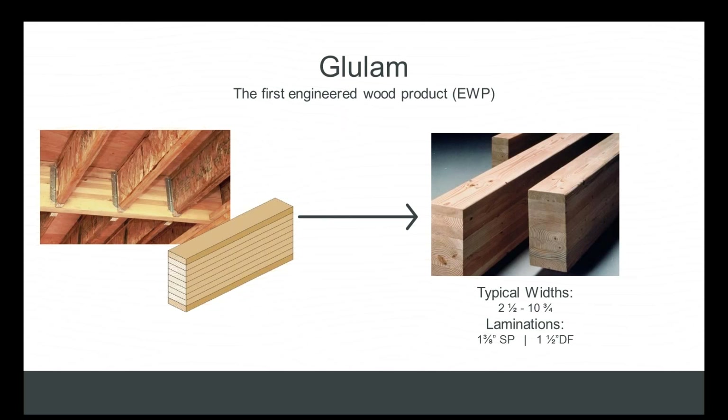Glulam falls into the engineered wood products category by virtue of being a manufactured product. It's derived from binding or fixing laminations of wood together with an adhesive to form a product that's longer, straighter, and stronger than what would have been available without manufacturing. This sounds similar to other products like LVL, LSL, I-joist, and PSL — and that's true. They all fall within the same category: EWP, engineered wood products.